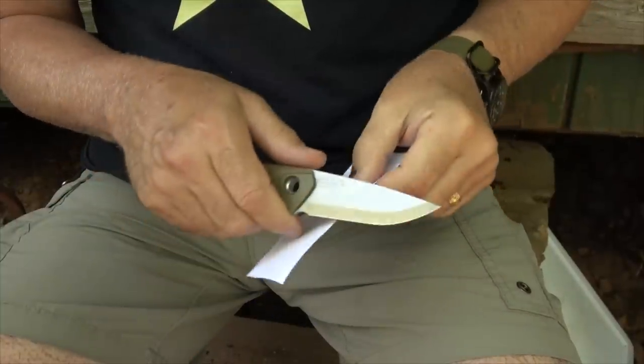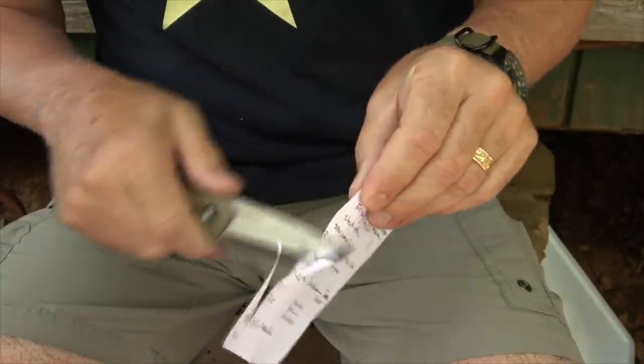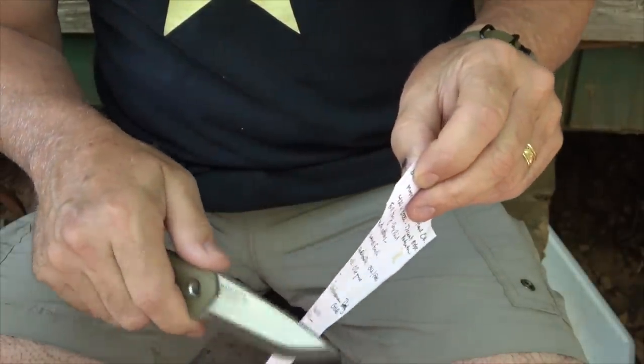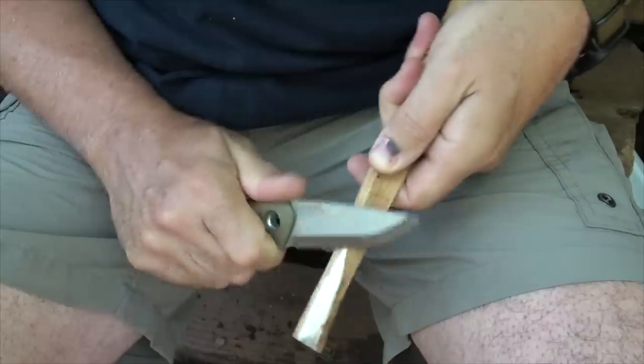Now to get things started, let's see how it is as far as sharpness. That is super sharp right out of the box. And of course we can slice — look at that, it just bites into the wood.